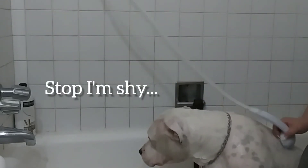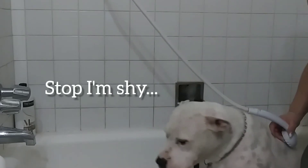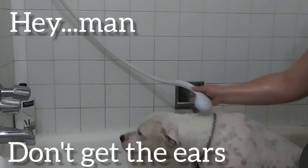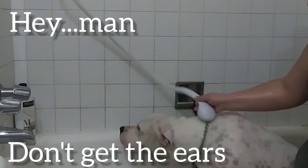Look how white she is — you can see all the spots that she has. She's not a Dalmatian, she's an Argentinian Dogo.